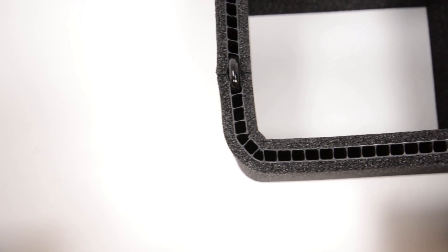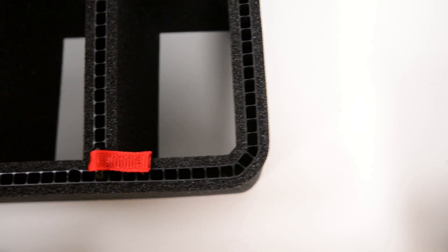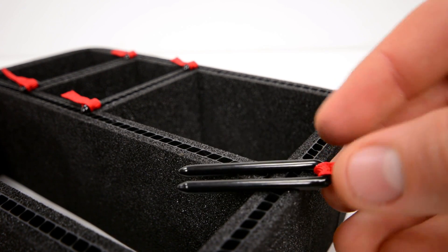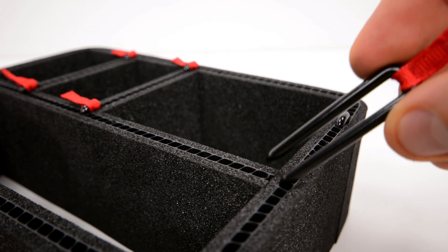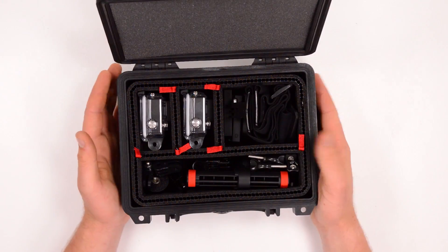How this divider system works is there are these sheets of foam with a perforated middle section, and then there are these iconic Trek Pack hooks. We can pull one out here — these hold all of the dividers together. Everywhere there's a red tab, there's one of these little hooks, and these push into the perforated holes in the middle of the foam walls and hold everything in place.